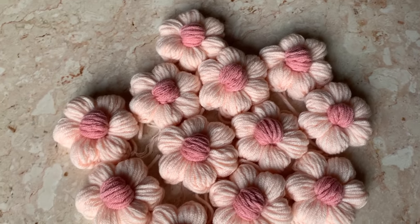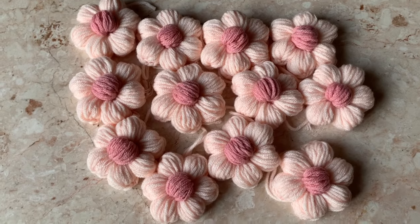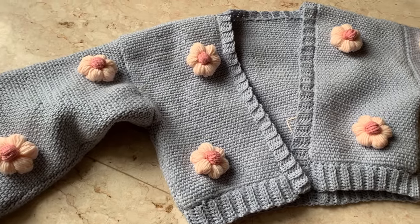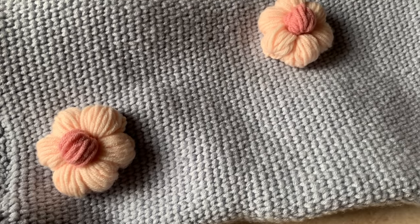This is what it should look like once you're done with the middle part of the flowers. I ended up using a total of 19 flowers, and then I just sew them onto the cardigan one by one — it should look like this once you're done.